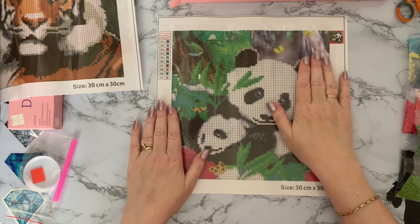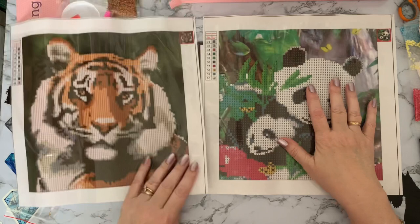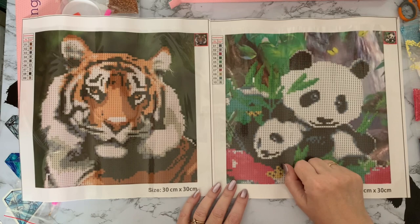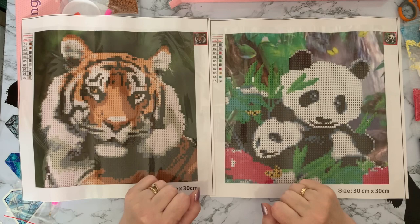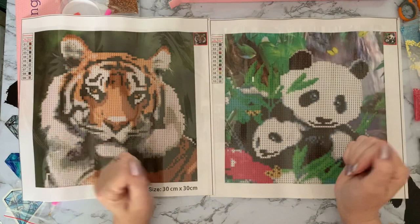So yeah, I would definitely recommend the tiger because I think he's quite stunning and will look lovely when he's done. But I'm just not keen on the panda — sorry, definite miss from The Works on the panda. Let me know what you think in the comments below. I hope you've enjoyed looking at these with me — a thumbs up is always appreciated. If you want to come back and see these get done, press that subscribe button and the all notifications bell. Thanks ever so much for stopping by and I hope to see you all again soon — bye for now!